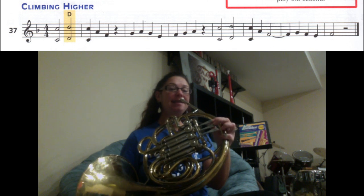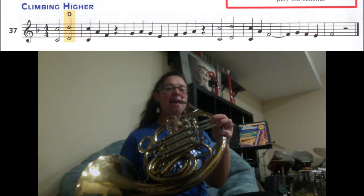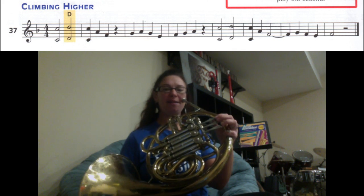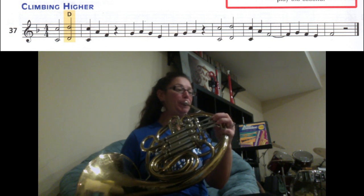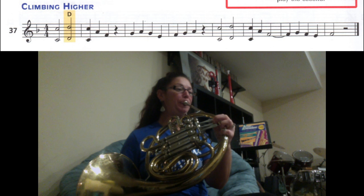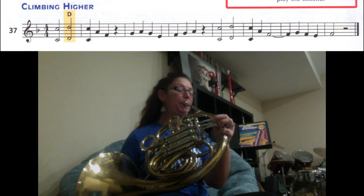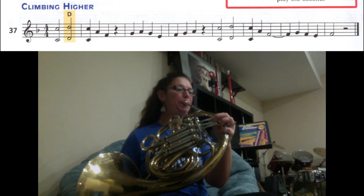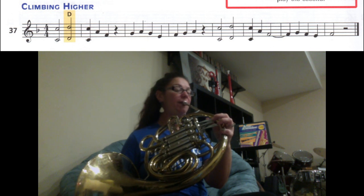Let's try that again from the beginning: C, D — C, A, F — rest — high C, high D — C, A, F for three counts — C, A, F for three counts — G, F, E, F. Ready, click.